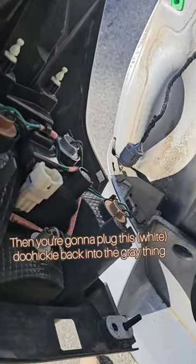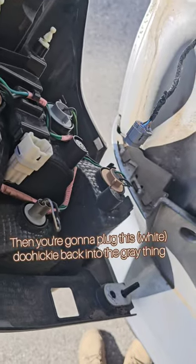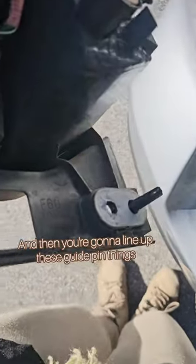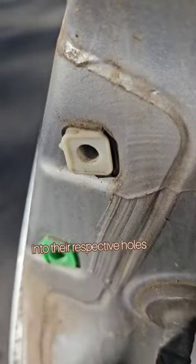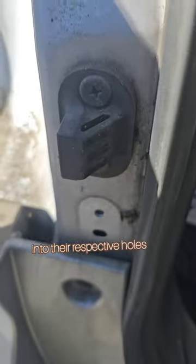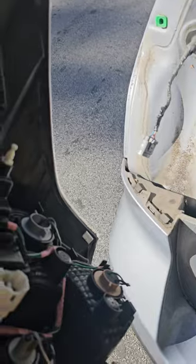You're gonna plug this doohickey back into the gray thing. And then you're gonna line up these guide pin things into their respective holes and slide it back in. Tada.